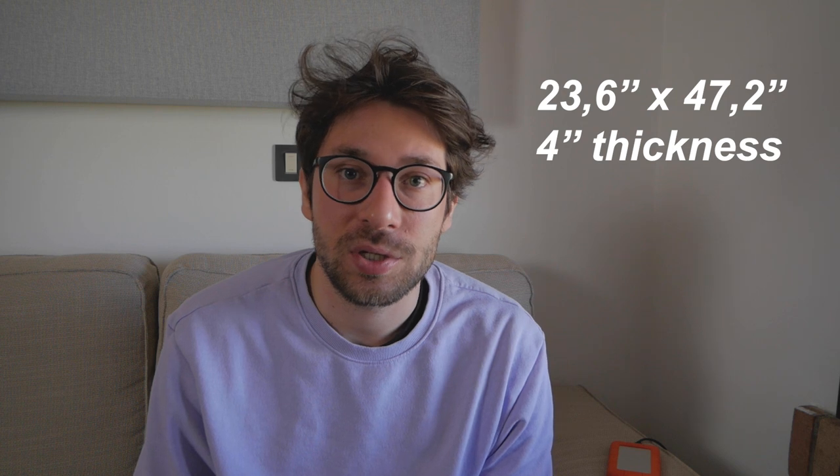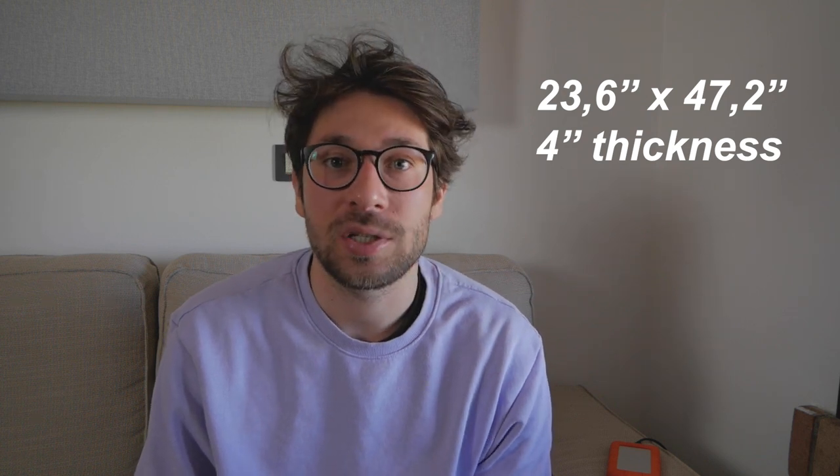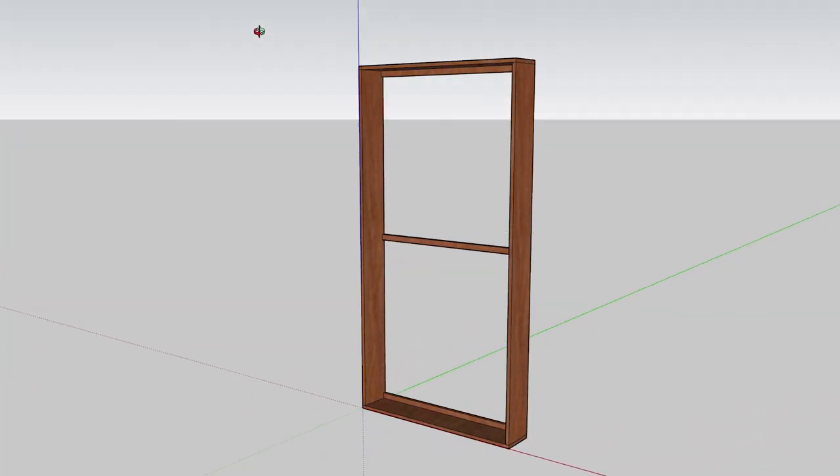Panels come in a 60 x 120 cm format and are 10 cm thick. I think that this thickness is the minimum you want for performing panels. I also bought 5 cm panels, but I immediately regretted it, and most of them I paired together so they became 10 cm. Then I built the frames — they are made of plywood boards, 1.5 cm thick.